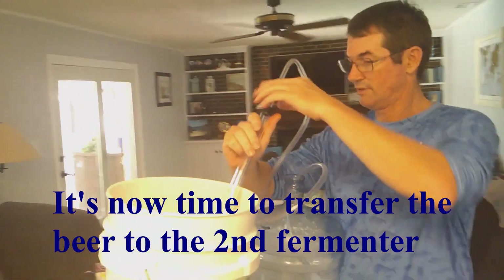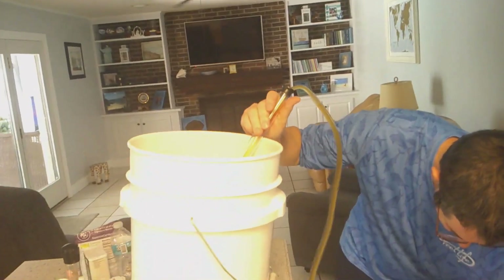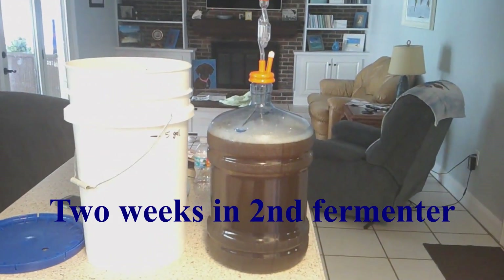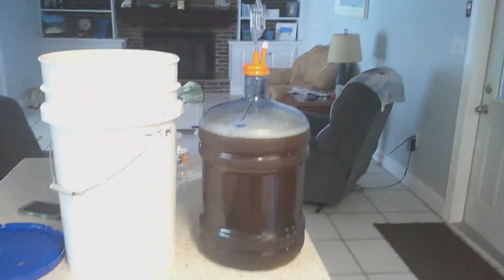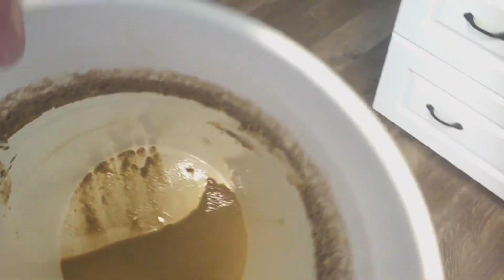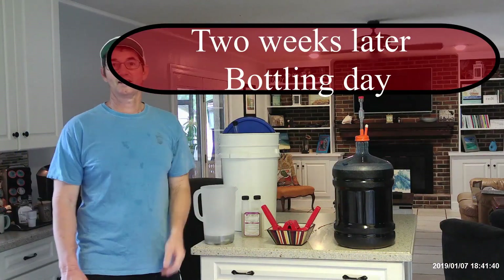It's been two weeks since brewing day sitting in the first stage of the fermenter. It's time to transfer the beer to the second stage. This is optional, but I do it because it takes the sediment out of the beer and makes it taste better — it looks clear in a bottle or a glass. You're going to siphon it out and put it in a sanitized carboy for two more weeks before bottling. You can see a lot of settlement in the leftover — that's the part you're trying to get out.